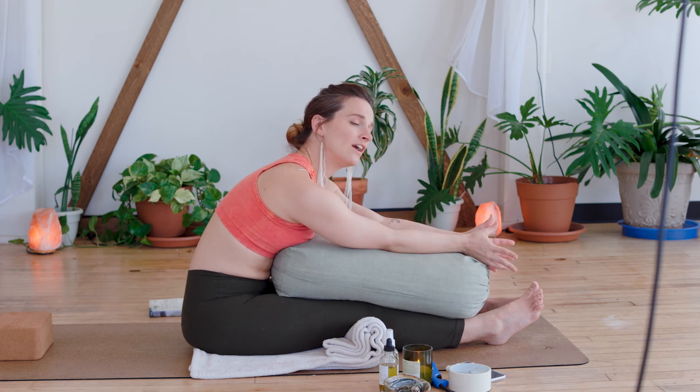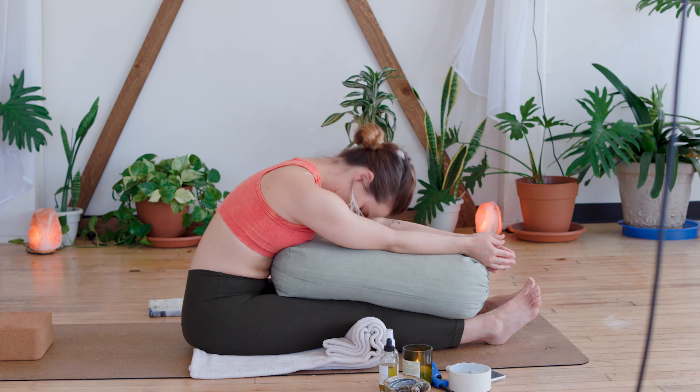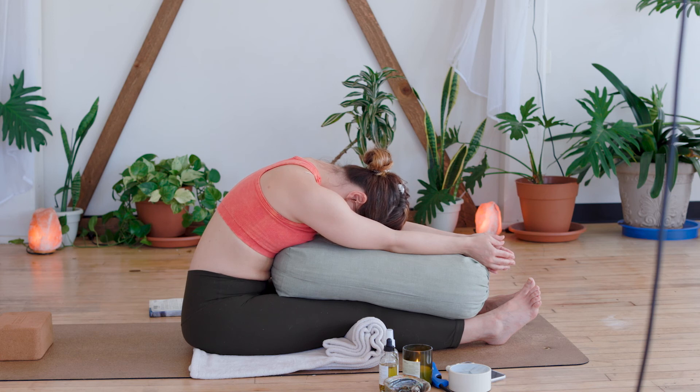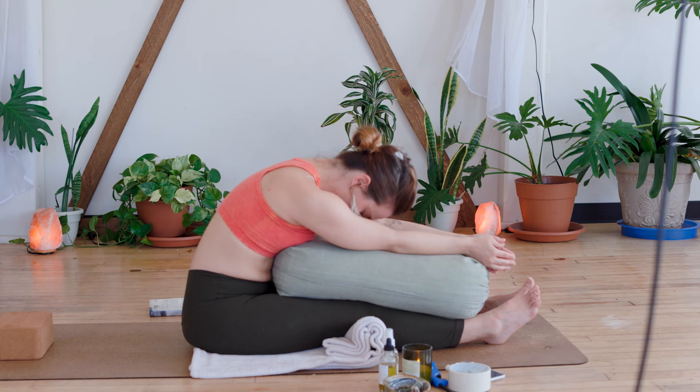We tend to shallow the breath in a forward fold because there's compression in the front of the body. But notice, feel, bring awareness to the back body. Shoulder blades open, lower back finds freedom, kidneys can breathe. Breathe into and from that space, noticing the opening in every vertebrae. We'll take three more breaths here.